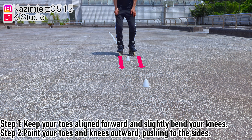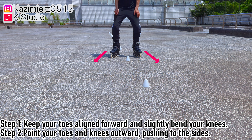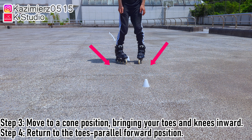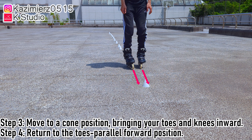Step 1: Keep your toes aligned forward and slightly bend your knees. Step 2: Point your toes and knees outward, pushing to the sides. Step 3: Move to a cone position, bringing your toes and knees inward. Step 4: Return to the toes parallel forward position.